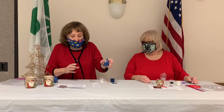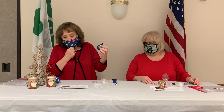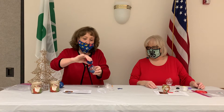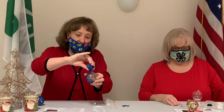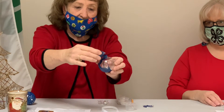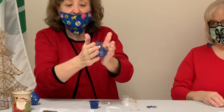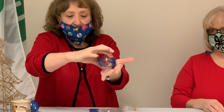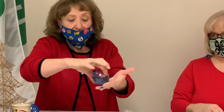This is called the Starry Night Bulb Challenge, and what we're going to do first is we're going to pour our blue paint into the bulb. And then we're going to twirl it — you may get it on your hands, which is okay because this is acrylic paint and it will peel off. So that's the thing I like about using the paint.